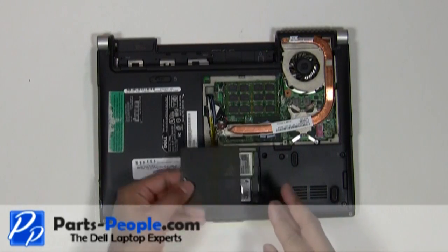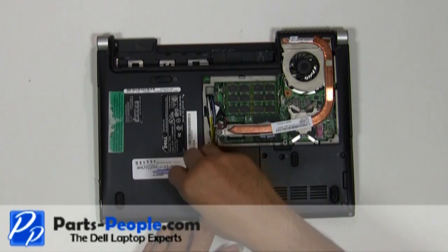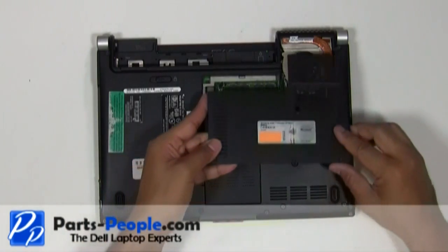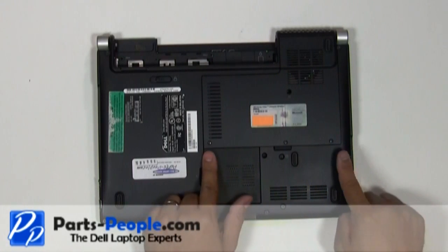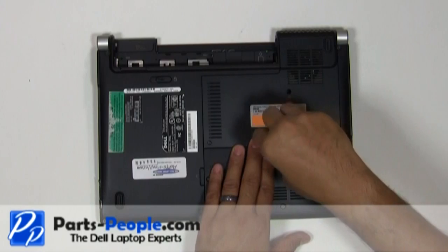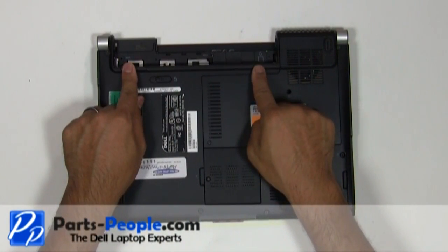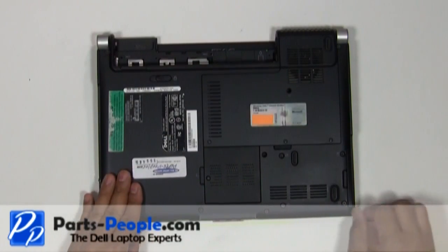Replace the wireless access door cover and tighten down the single retaining screw. Replace the bottom base access door cover, tighten down the three screws, and replace the single retaining screw. Replace the two screws under the battery that hold down the power button cover to the base assembly. Replace the battery.